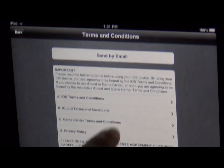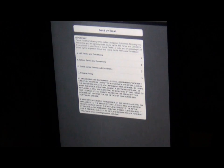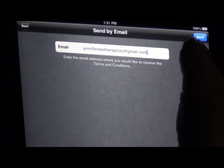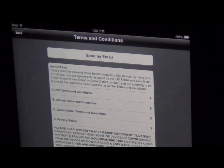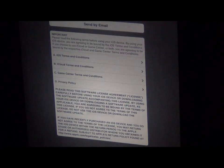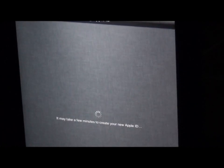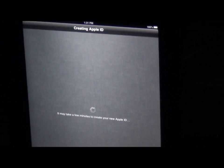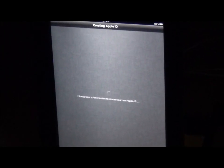Next, you can send this agreement to yourself by email — you can have it sent to you. So we're going to click send. This will send you this agreement to your email address. Agree. And it makes sure — are you sure you want to agree? Yes. So now it's creating our Apple ID. We will need an Apple ID in order to purchase apps and other things for your iPad.